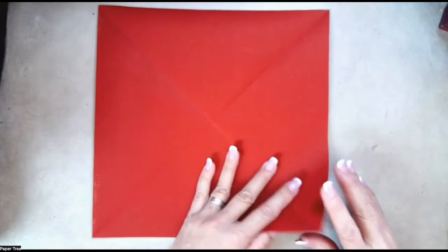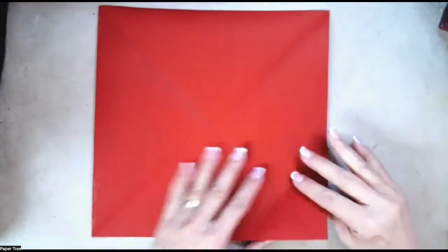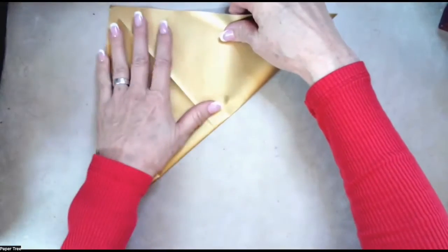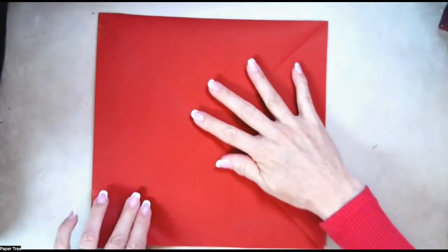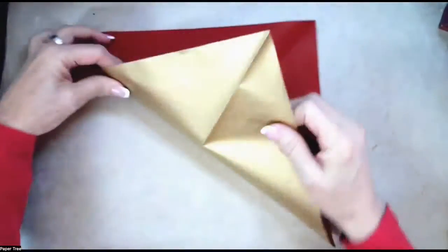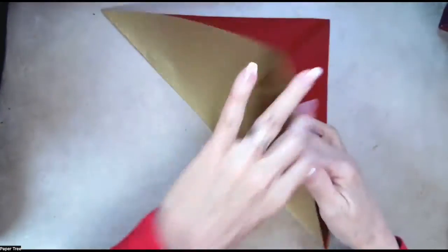Let's begin with the color of the dragon face down, and we're going to fold both diagonals to get the halfway point. Let's bring the corners across, make that crease, and unfold, and do the other diagonal, and then unfold.